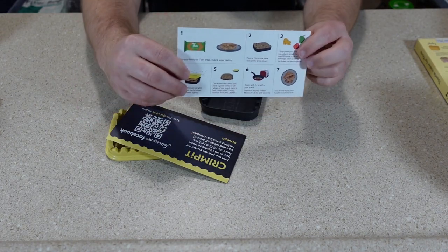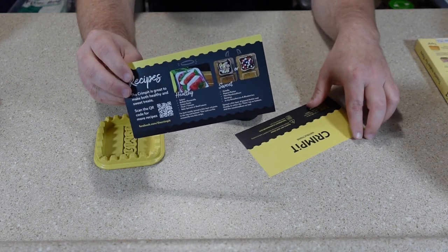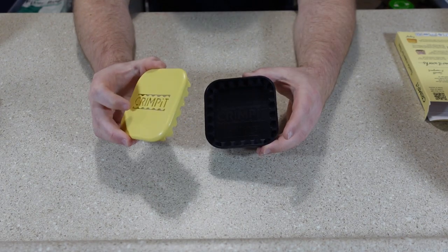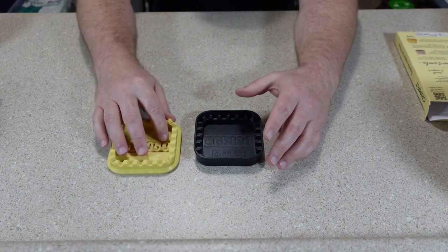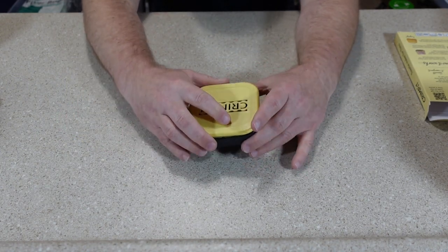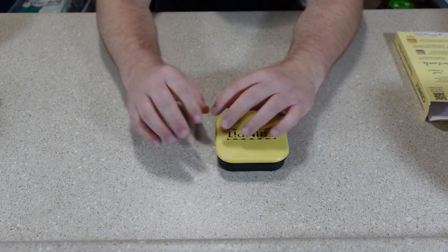We got some instructions and a card where you can download more recipes. There's really not much to it — just a base unit and a top. The Crimpet looks like it may work a little better than some of the other sandwich cutters I've used, in that when you put your bread in and push down, it seals more towards the middle.